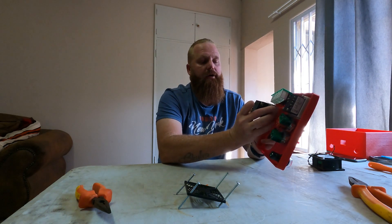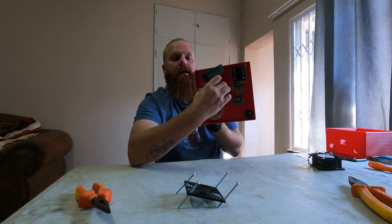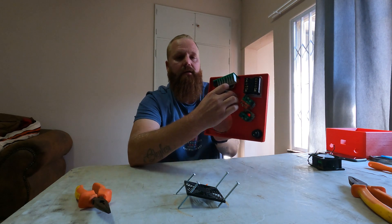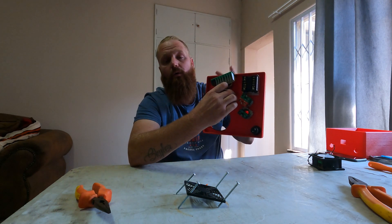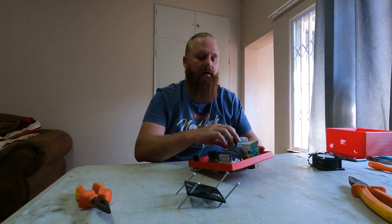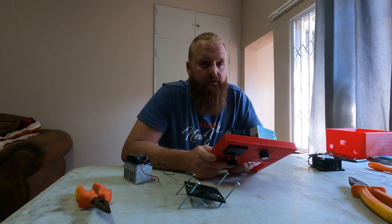Everything fits in nicely and snug together. The fan at the back will allow air to pass through the heat sink and over all the other components, since the air vents are on top — so we'll be sucking cold air in and blowing it out through the top, or maybe sucking from the top and blowing out the bottom. We'll see how we wire it up. While I'm wiring up, let's quickly talk about the different types of controllers.